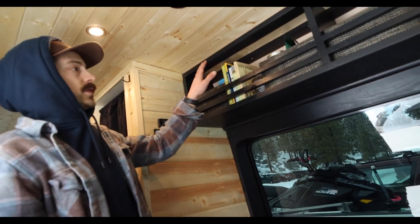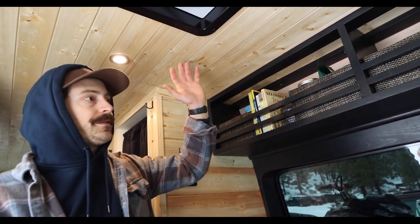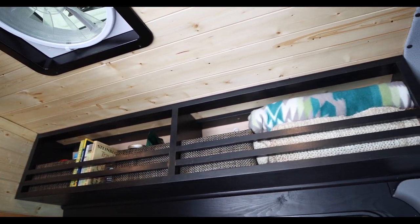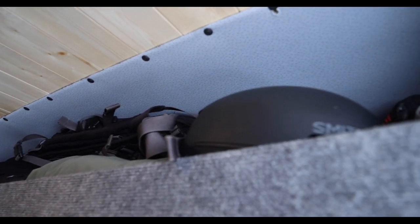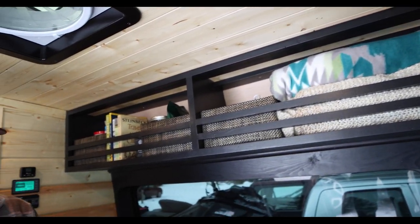Up top here there's a little bookshelf open area for books, coffee, blankets, all that kind of stuff. The overhead storage above the driver and passenger seats is for gear — snowboarding and outerwear, just kind of houses everything I need up there.